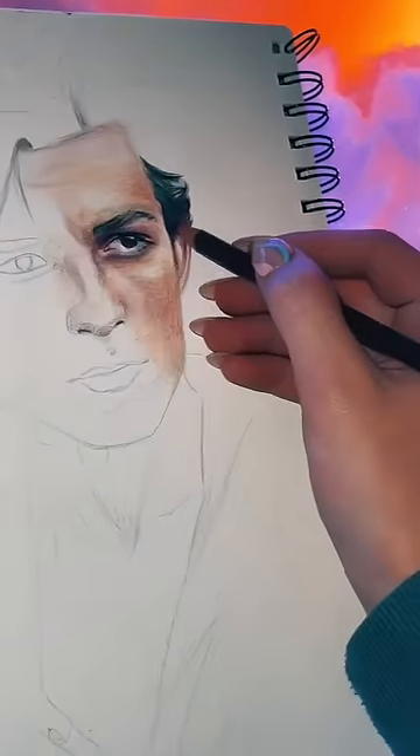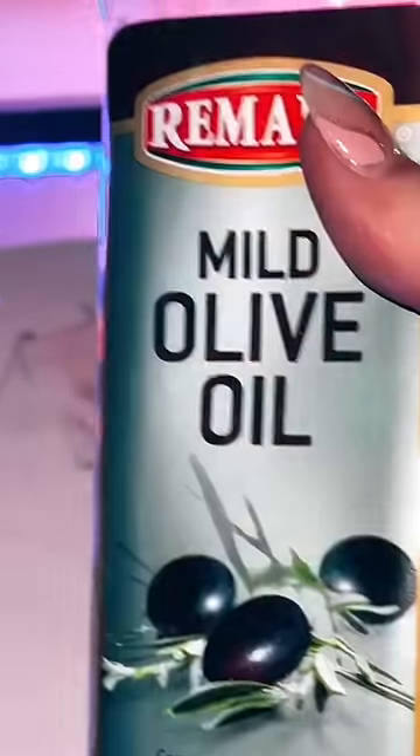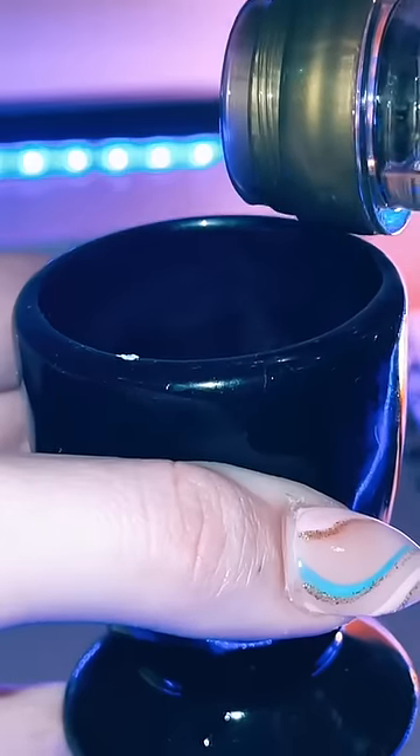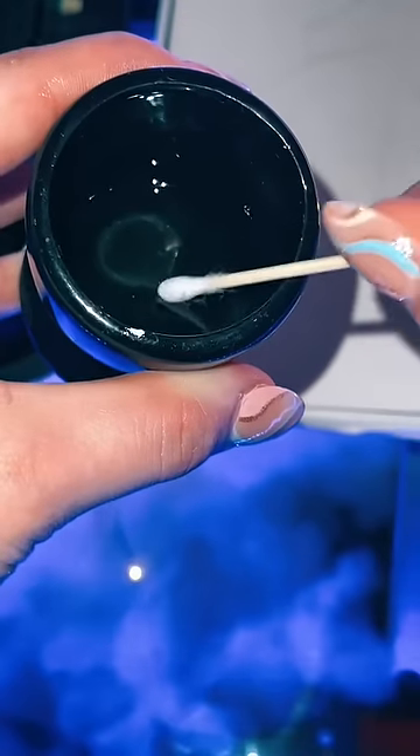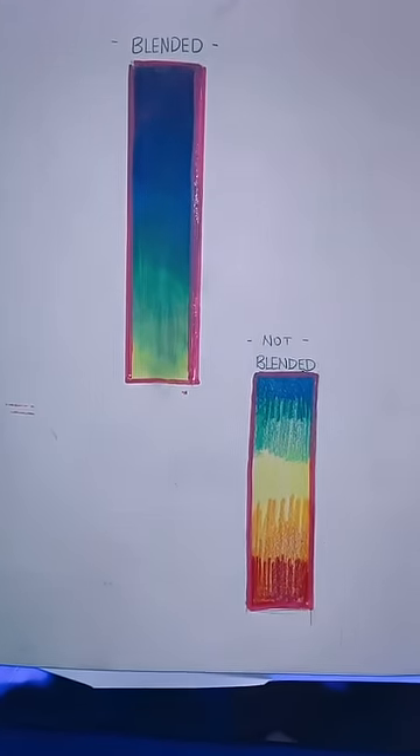This next one is the best colored pencil hack. Everybody says to blend colored pencil with a cotton bud tip, but actually if you get some olive oil and put it into a little container and dip your cotton bud tips into it, it makes blending so much easier. I mean, look at the difference.